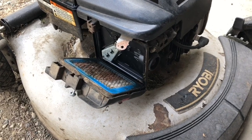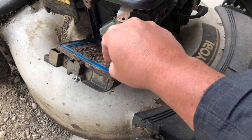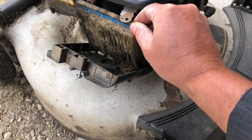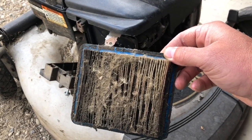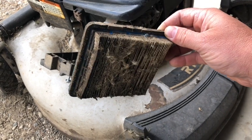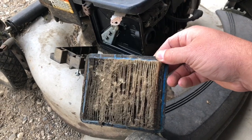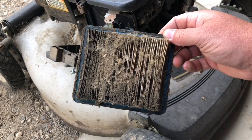Took off the air cleaner — as you can see here, started to pull this out and wow, it is pretty nasty. Recommendation would be to replace that with a new air cleaner. I'm just gonna blow it out with some compressed air and see if that solves my issue.